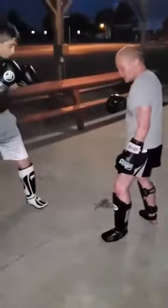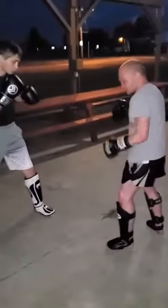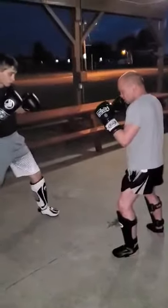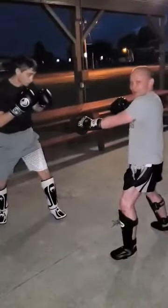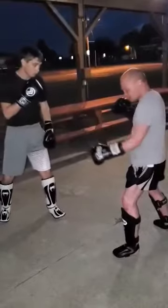This is how you defend kicks. Ryan is going to kick me in my right leg and I'm going to check it shin on shin. So Ryan, kick me in the leg. Just like that. That way it hurts my opponent so that he can't kick me in the leg anymore.